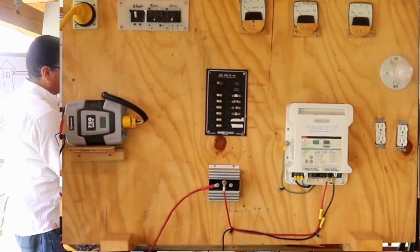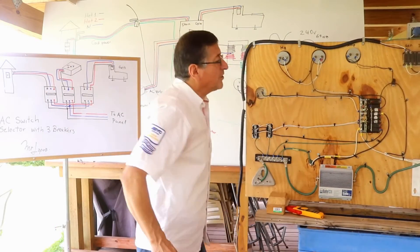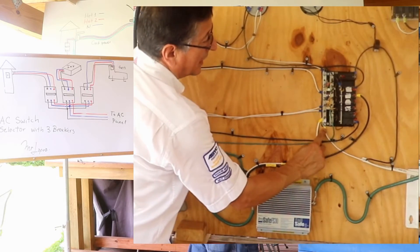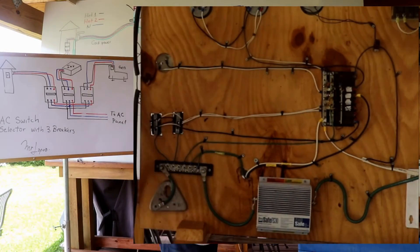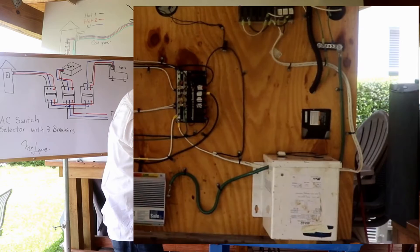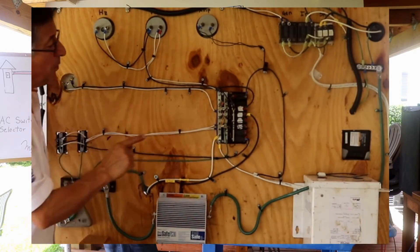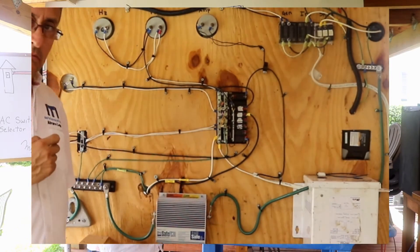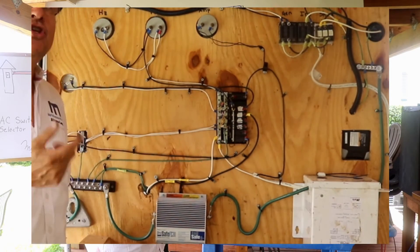Let me explain what happens if you have reverse polarity. Reverse polarity means you connected the neutral wire to the hot bus bar and the hot wire to the neutral bus bar — you made a mistake and swapped them. If you have reverse polarity, the neutral bus bar is now hot and the hot bus bar is now neutral.